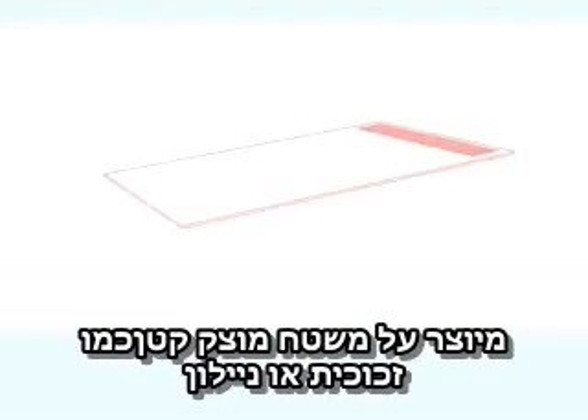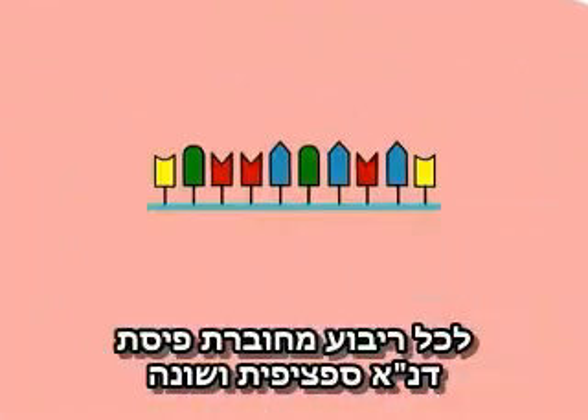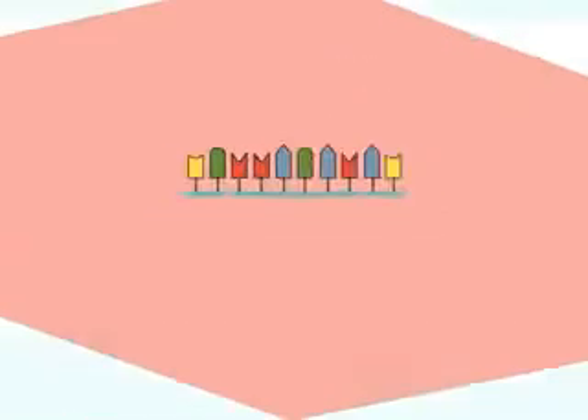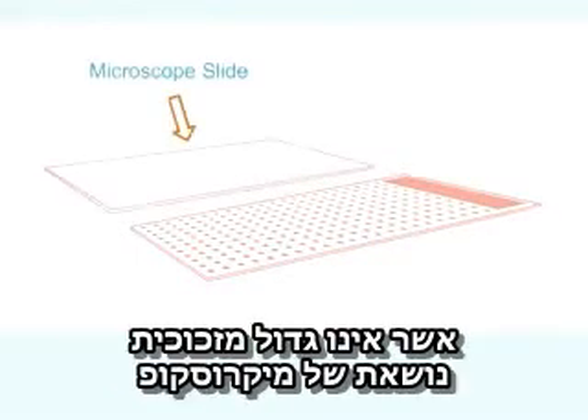A DNA chip or microarray is prepared on a small solid base, such as a piece of glass or nylon, divided into a grid of tiny squares. To each square is attached a different and specific piece of DNA, typically a short DNA sequence that can act as a probe for a particular gene. DNA corresponding to thousands of different genes can be accommodated on a single array no bigger than a microscope slide.